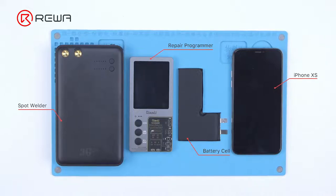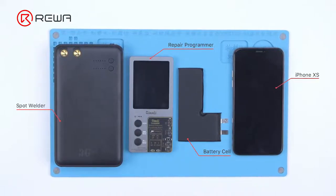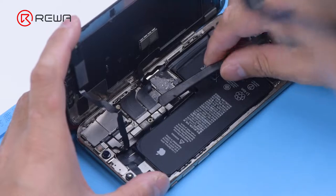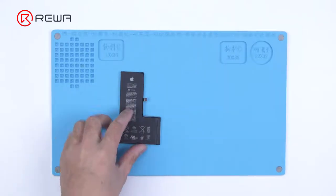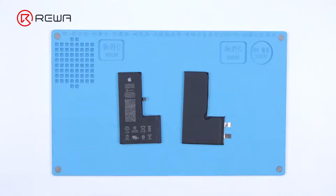Taking iPhone XS for example, we need to prepare a battery data corrector and a new battery cell, which can be an original one or an aftermarket one. Disassemble the phone and remove the battery. Then we need to solder the BMS board of the original battery to the new battery cell.